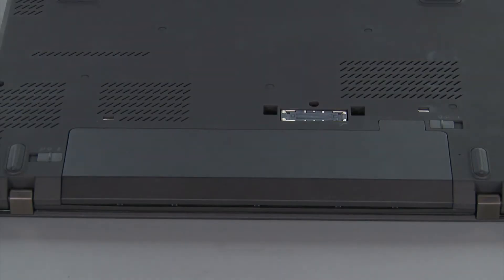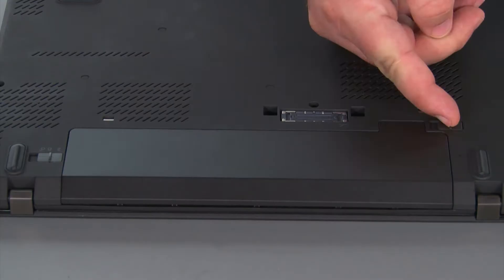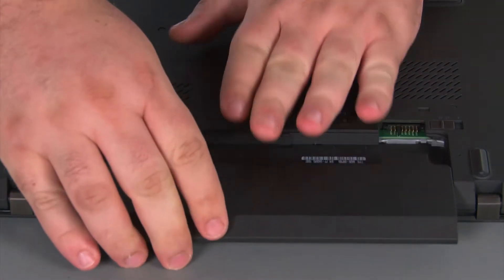Now we're going to remove the battery pack. We just need to slide the switch marked with a 1 to the unlocked position, then slide the switch marked with a 2 to the unlocked position, slide the pack out of the bay, and remove it.